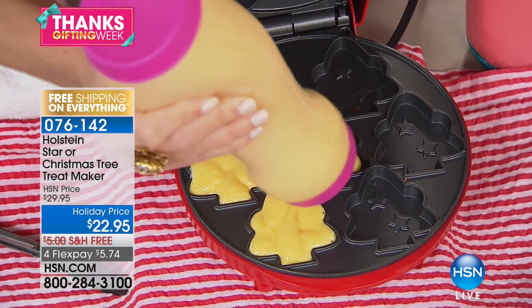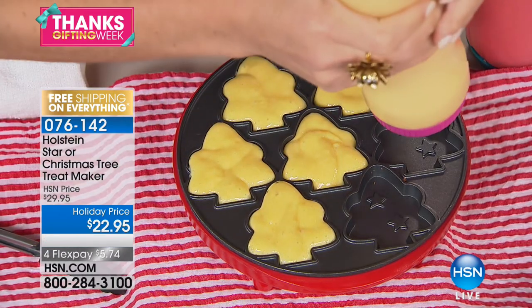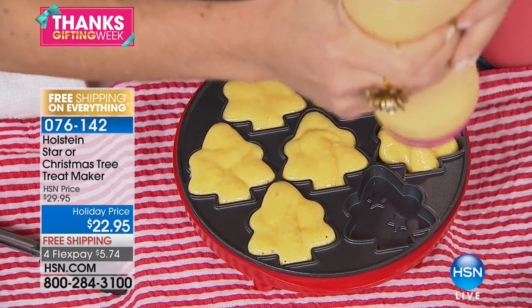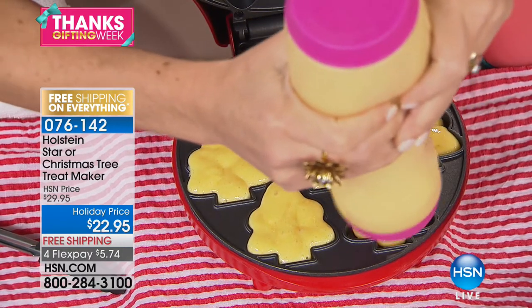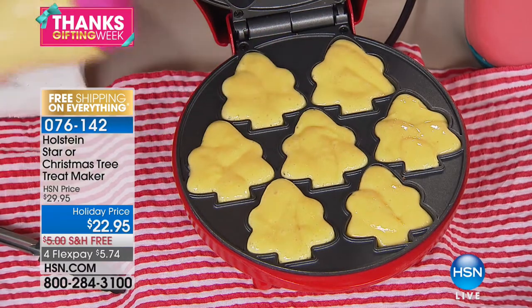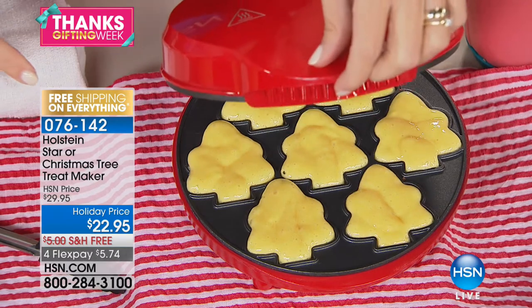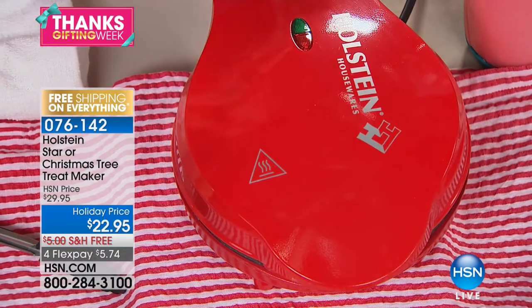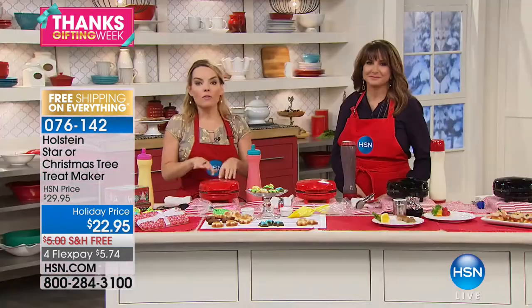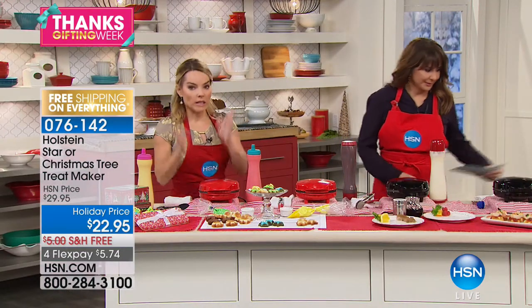Easy cleanup is important because when it's hard to clean, you don't want to use it. I'm just going to fill these right to the top. I'm using our batter bottles, which are great for filling, but you can simply do this with a spoon. Once it's filled, I'm just going to close it and come back in about three to four minutes — these cook a little faster than usual.